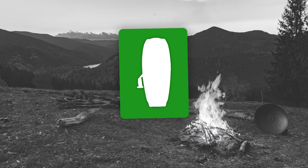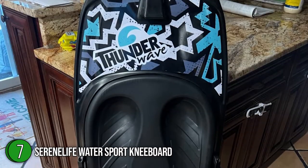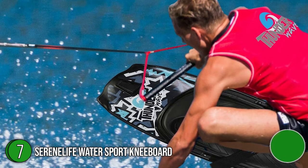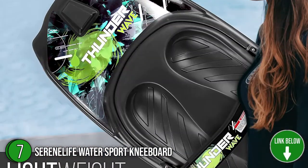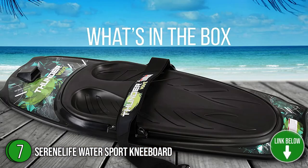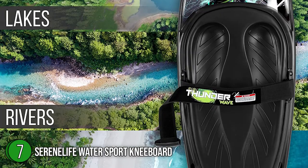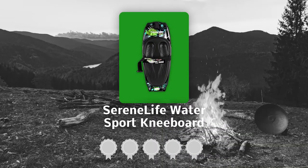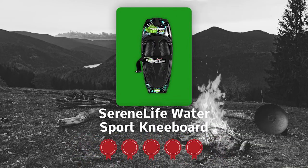The 7th Water Sports Kneeboard on our list is the SerenLife Water Sport Kneeboard. While the name doesn't sound as extreme as many riders would like, this shouldn't take anything away from the effectiveness of its performance. If you are searching for a kneeboard under budget that is durable, comfortable, and made with high-quality materials, then this is the one for you. Measuring 50 x 20 x 4.5 inches, its dimensions are the perfect size for children, teens, and adults. TrustedShoppingGuide.com has awarded the SerenLife Water Sport Kneeboard a 5 badge rating.